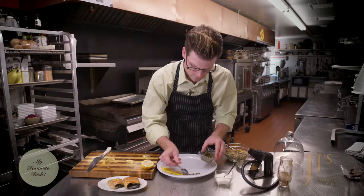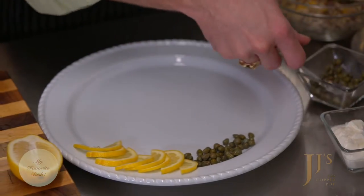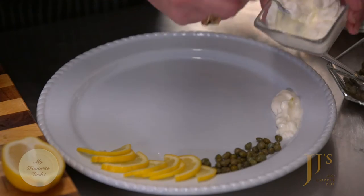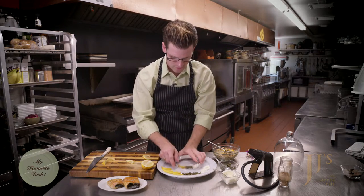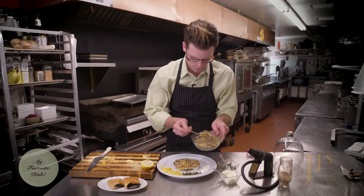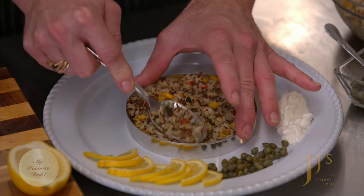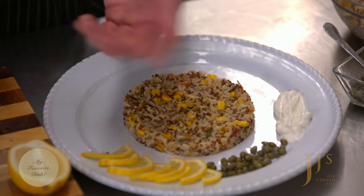For capers, you want to rinse them so they're not extremely salty — rinse and drain them off, then place some around the plate. Add a little bit of sour cream, and you've got perfect little bites with everything. Here's a nice trick for home: take a circle mold — we're using a quinoa and rice mixture, though angel hair pasta would also be delicious with smoked fish. Load the rice into the mold and really mash it down so it holds its shape, then give it a nice release. It's a great way to class up any plate with rice or similar ingredients.